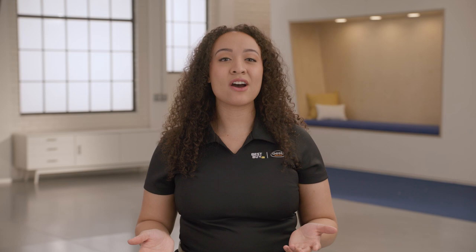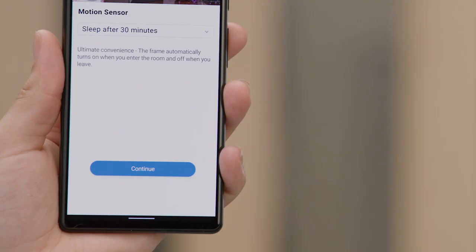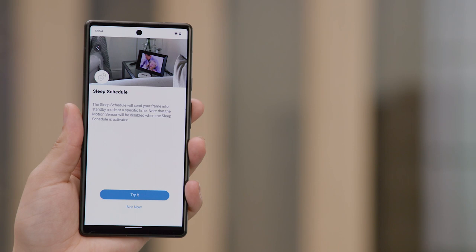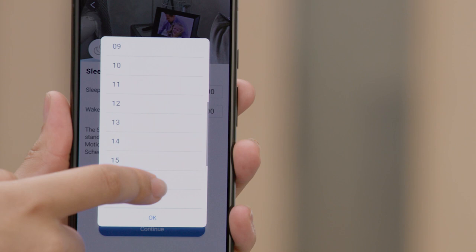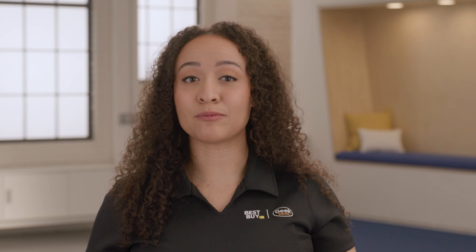I'm going to tap on try it. Now I have to choose when I want the frame to go to sleep after it's been woken up. Tapping on the down arrow will give a lot of options. I'm going to choose sleep after 30 minutes. Once you have made the selection, tap on continue. Sleep schedules allow you to have the frame go to sleep at a specific time every day. If you have this enabled, note that the motion sensor will be disabled during this time. I'm going to choose the try it option — I don't need the frame to be on while I'm asleep. I can now set the sleep start time and the wake up time. The app uses military time, so 13 would be 1 pm, 14 would be 2 pm, and so on. I'm going to choose 10 pm for sleep, so that means I'll choose 22, and for the wake option I will choose 8 am. Once the times have been set, tap on continue.